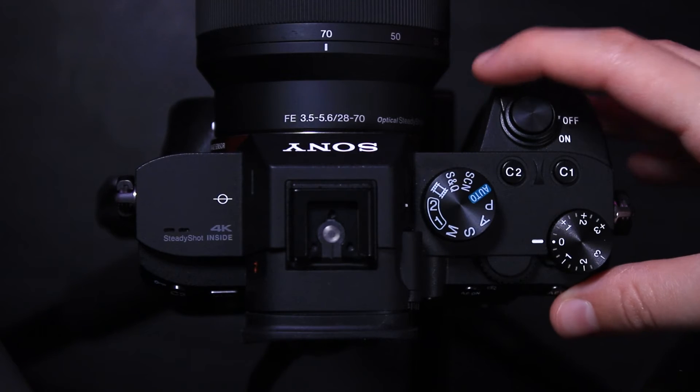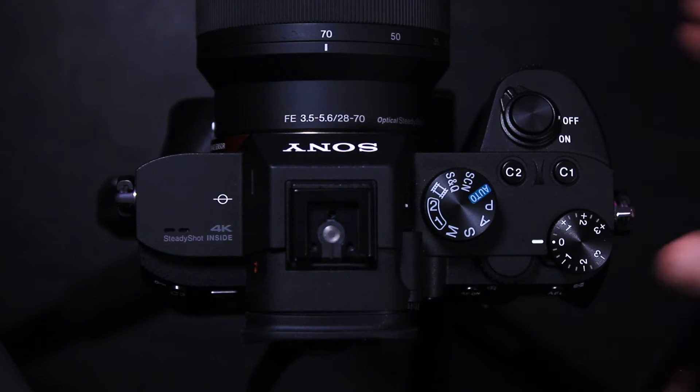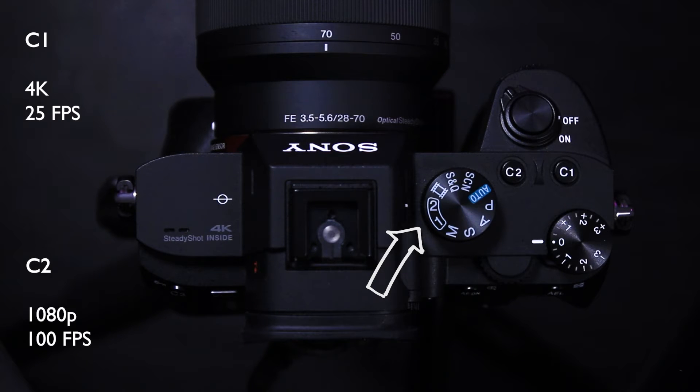Looking at the top of the camera you will find the on and off button. When choosing a camera mode you will find options C1 and C2. These are resolution and frame rate presets which you will most likely use. C1 is 4K at 25 frames per second and C2 is 1080p at 100 frames per second.